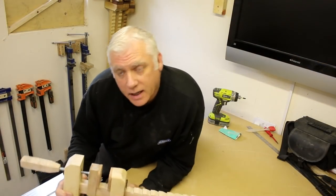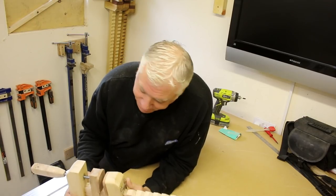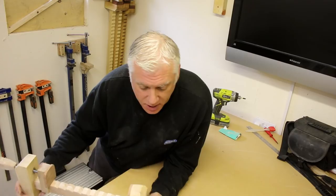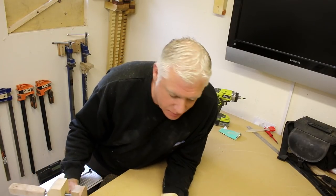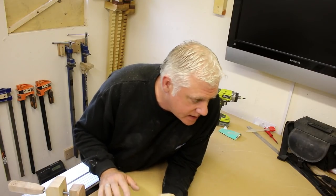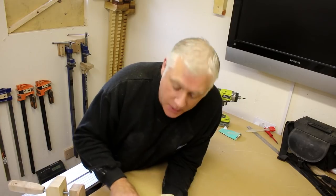The clamps have turned out really good. All that's left to do is put a coat of finish on. I'm going to use boiled linseed oil for this application, leave it overnight to dry, then come back and put some clear furniture wax on — that's just to stop the glue from sticking to it.